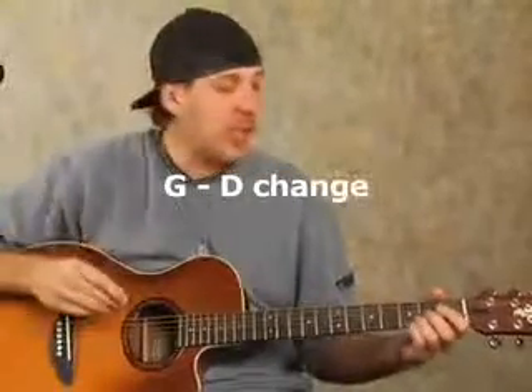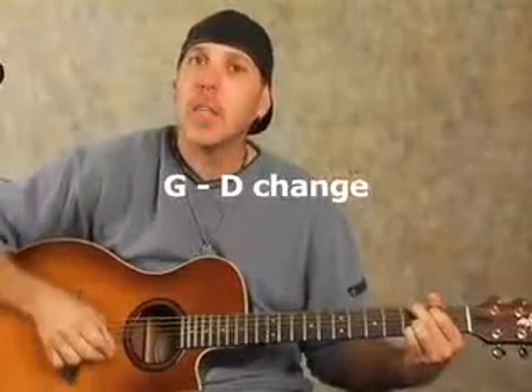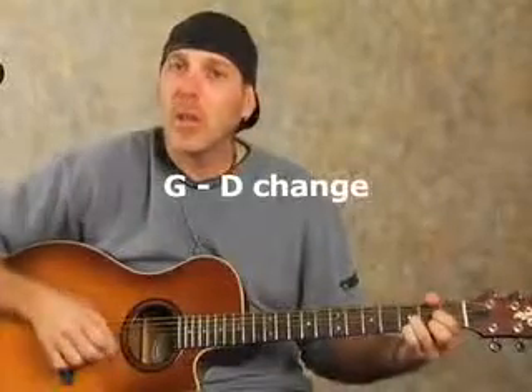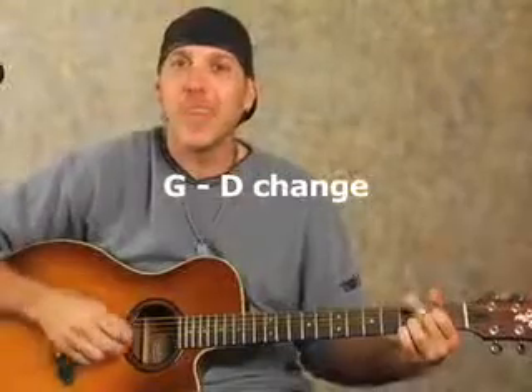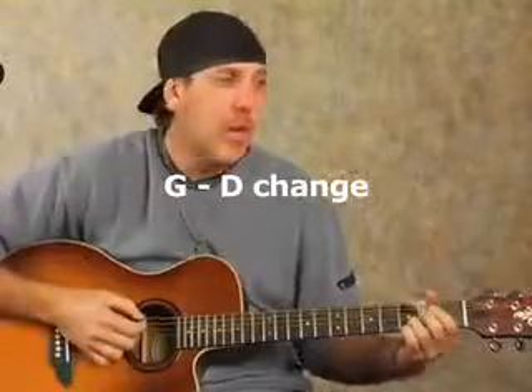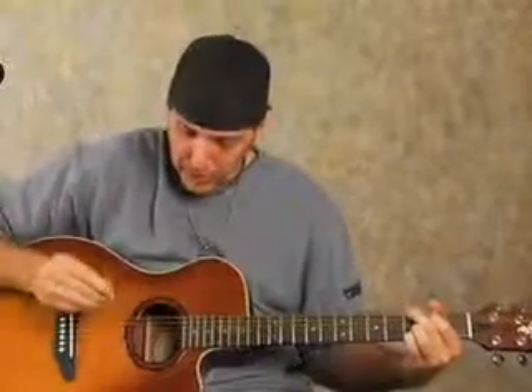Let's just take a basic change like G to D — G major to D major. On that G major, just use the four-finger G that we've been working on, then to D major. Now on the G chord, let's just take a very easy pattern.